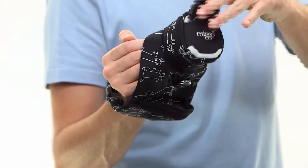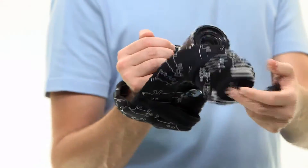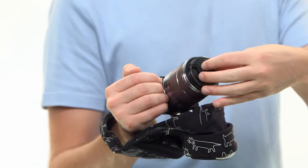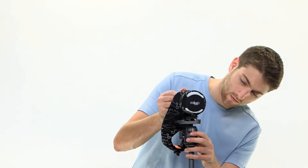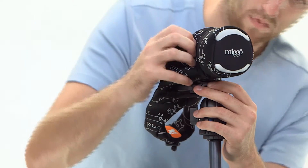A special pocket keeps the lens cap from getting lost. The tripod socket on the other side of the multi-purpose screw enables the camera to be connected to a tripod even while Mego is attached.